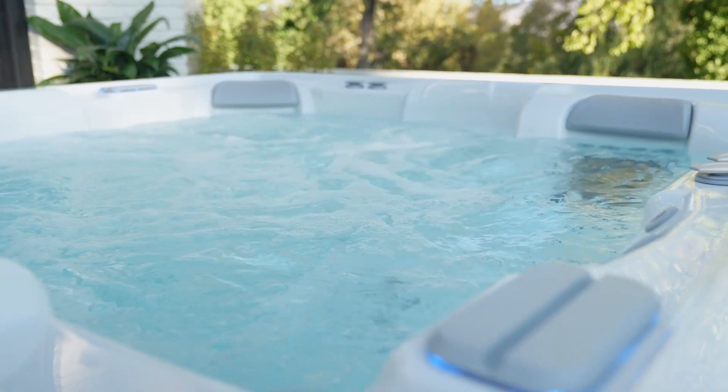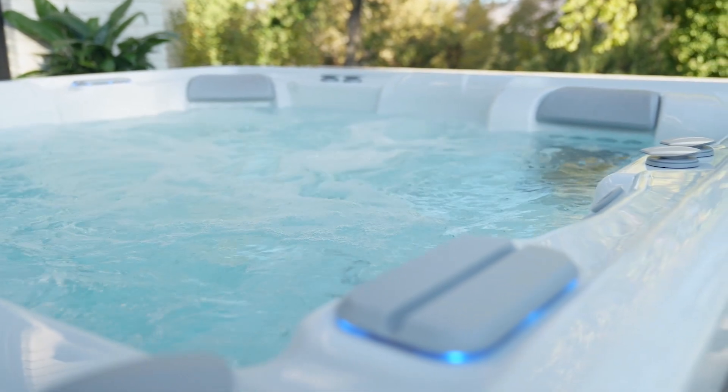Freshwater IQ, combined with the best-in-class water filtration systems found on all High Life Collection spas, delivers the cleanest, most natural-feeling water that's perfectly balanced and ready to enjoy with minimal effort on your part. Take the guesswork out of water care with Freshwater IQ — the smarter, cleaner, simpler way to hot tub.